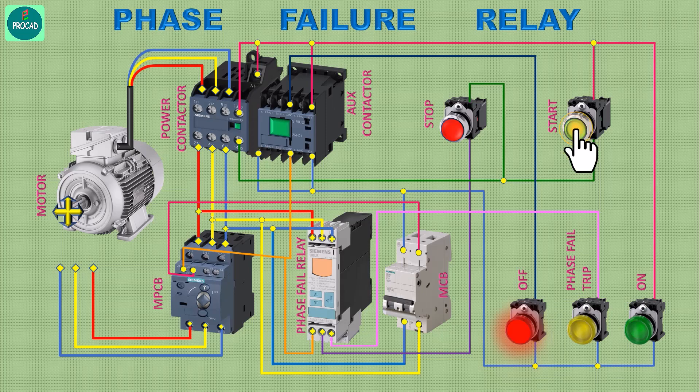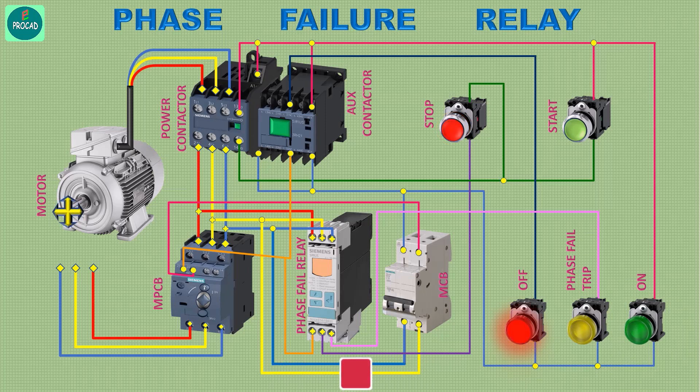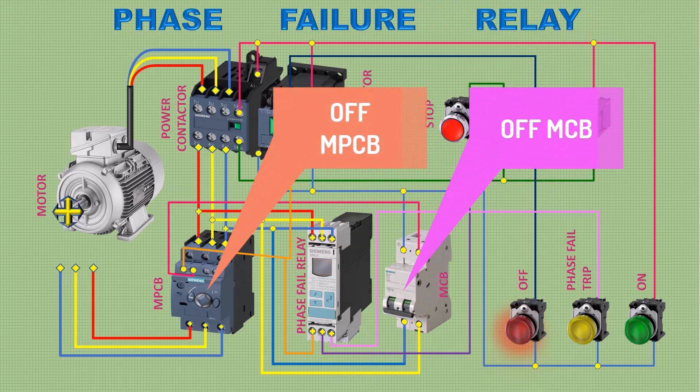Now this circuit is ready to run the motor. Please subscribe for more videos. Turn off the MPCB and MCB.